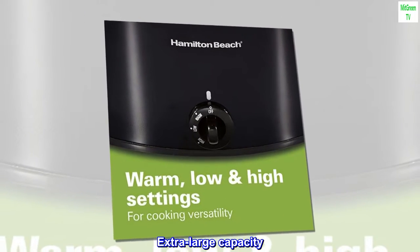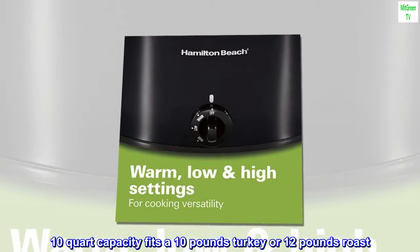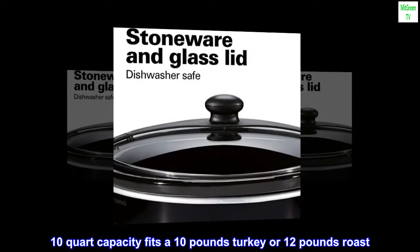Extra-Large Capacity: 10-Quart Capacity fits a 10-pound turkey or 12-pound roast.